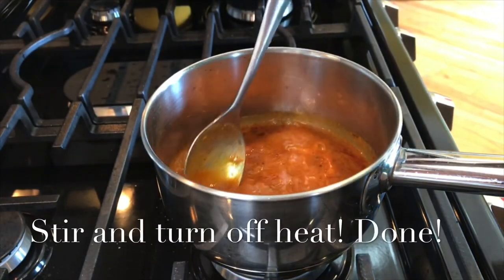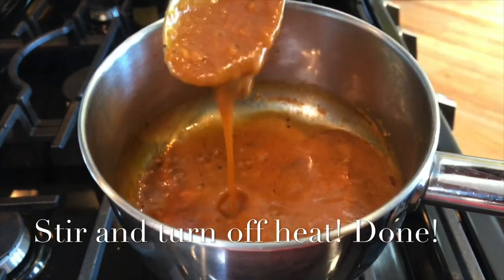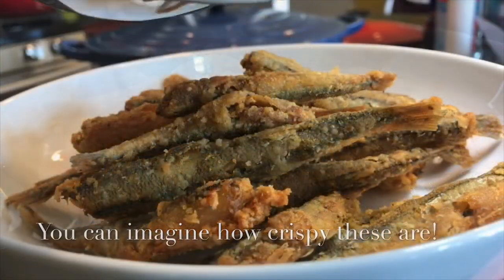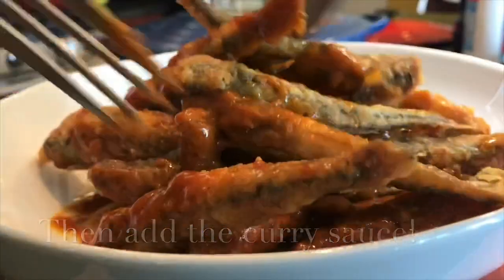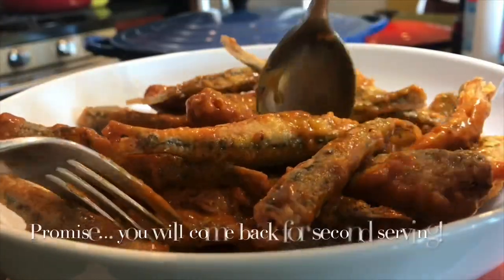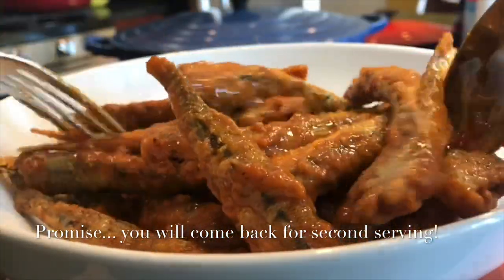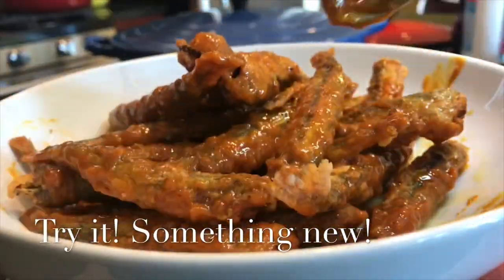Stir and then turn up the heat and you're done. Toss it before you serve it so it's really crispy and crunchy. I added a tablespoon of curry powder — really really nice, a little bit spicy, tiny bit sweet, but it's worth a try.